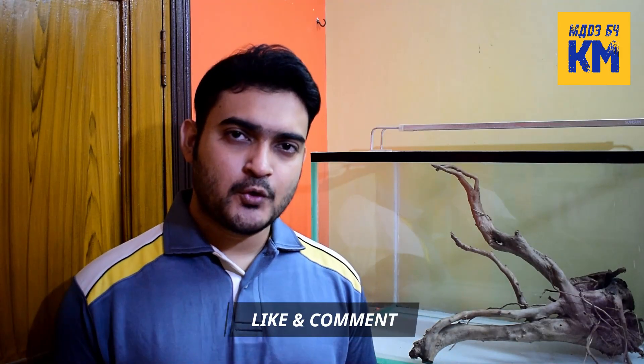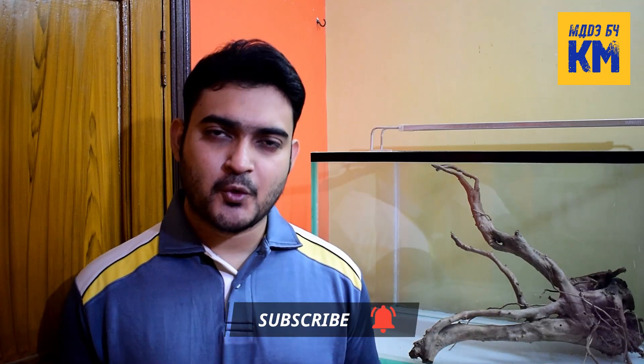If you find this video helpful, please press the like button and let me know in the comment section below if you have any queries. Also, don't forget to subscribe to my channel for more videos. See you in the next one. Thanks for watching.